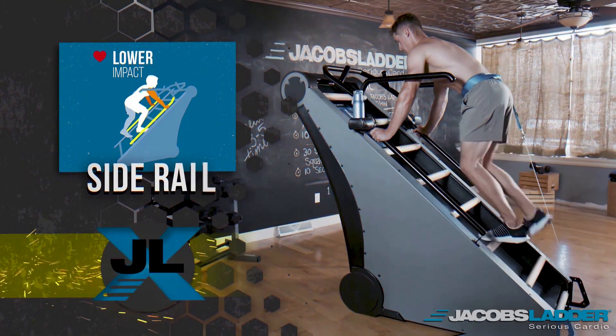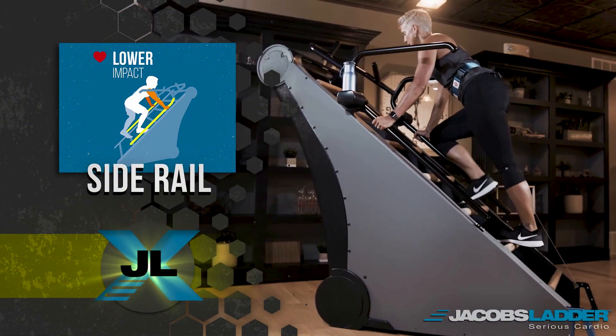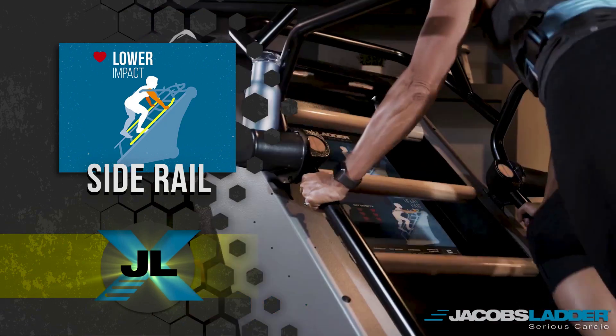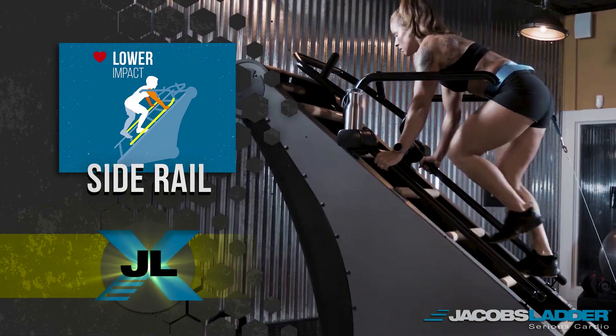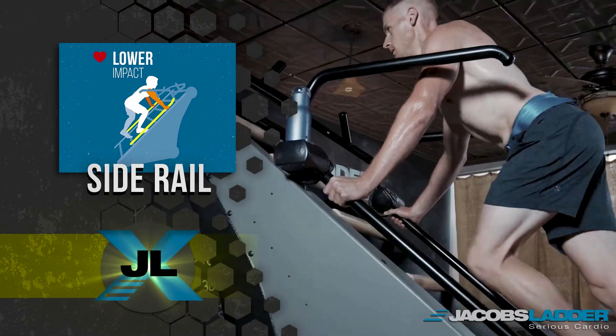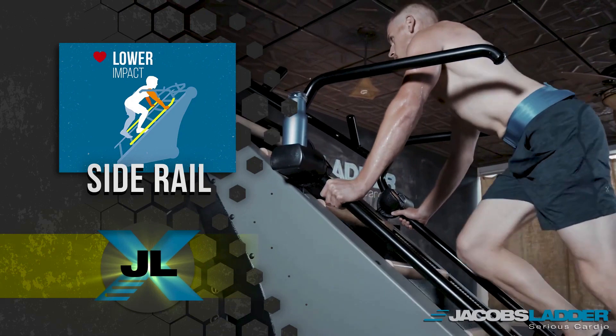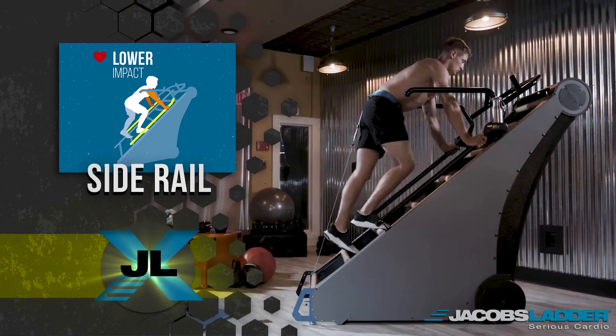The side rail position is the lowest intensity climbing mode. It is a great way to introduce JLX to the new user. The beginner has the ability to get used to the climbing step and the cadence before adding in any additional hand movement. This position can also be used in interval training as a way of bringing the user's heart rate down before a more intense interval.